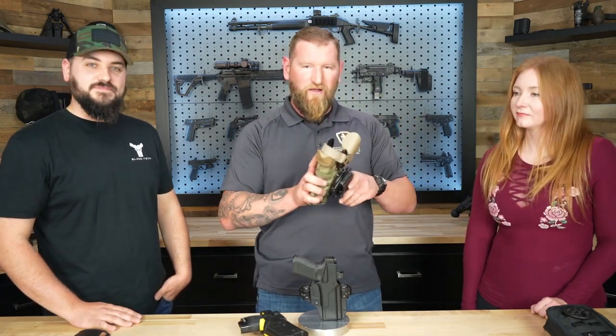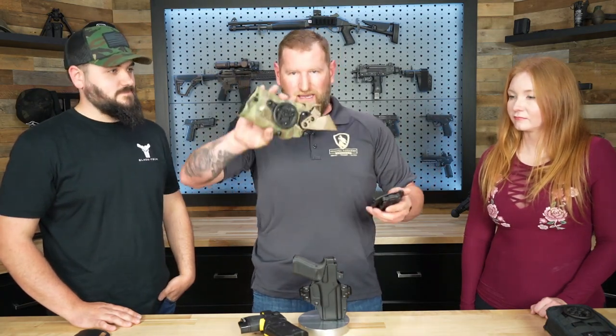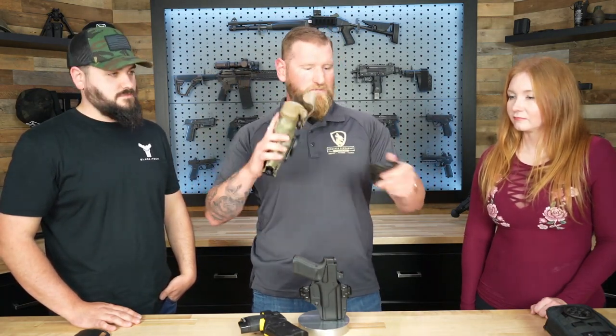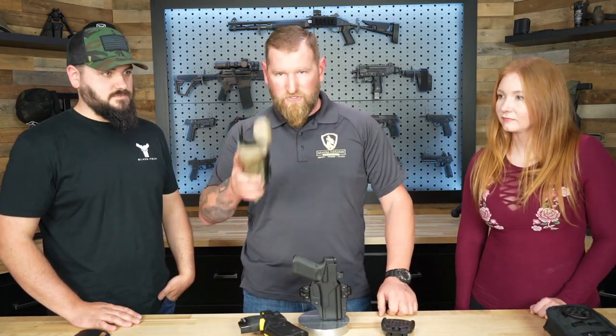Now, if I want to take this bad boy off, all I do is make sure I lock it, press the button, and bingo bango — that's how easy it is. Any direction you want, anywhere you want. We'll talk about what you can attach it to as far as what goes in the back, but I'm super excited about this.